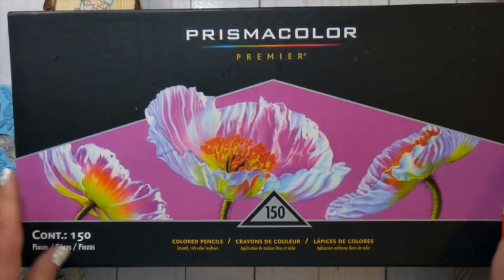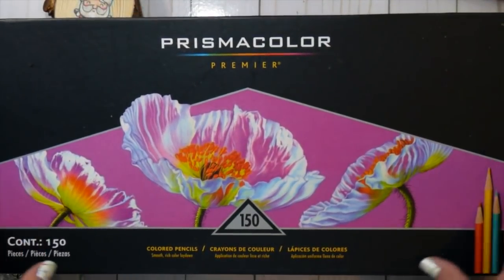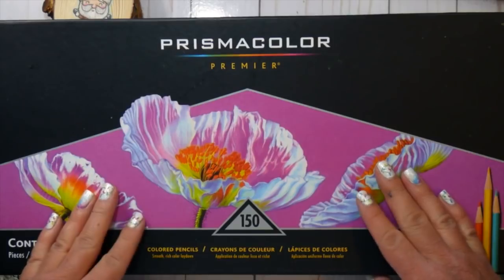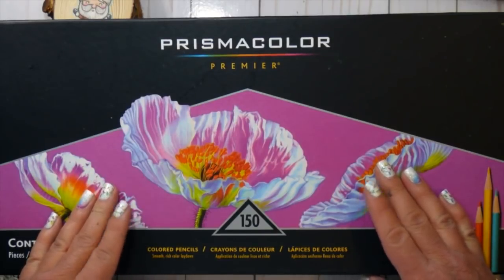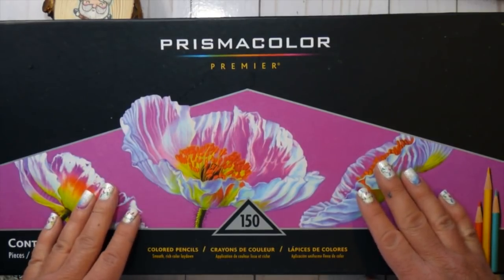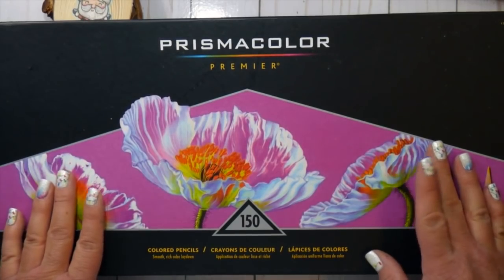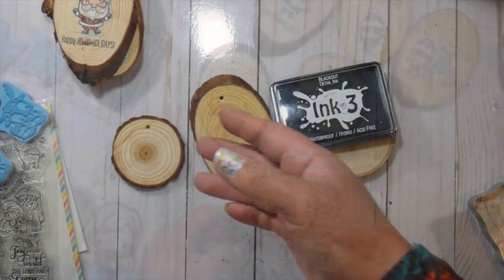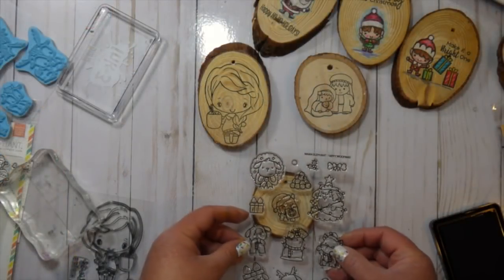This is the Prismacolor Premier set that I got last year for Christmas. It's $150 - it's the full set and they're great for this technique for coloring on wood. I don't do a whole lot of pencil coloring, but they seem to blend really well.